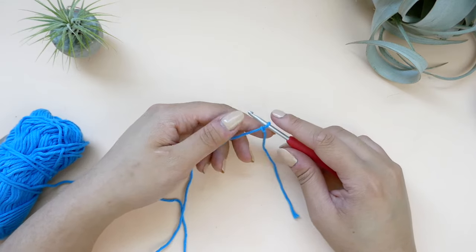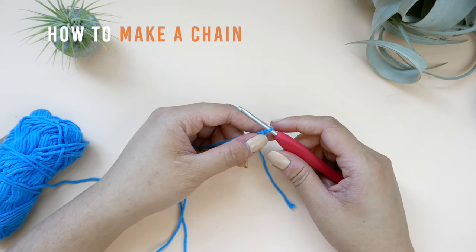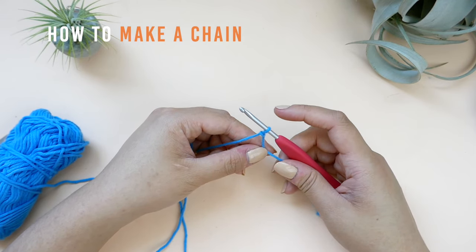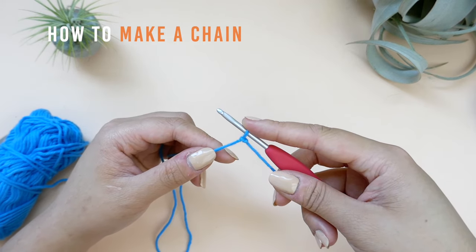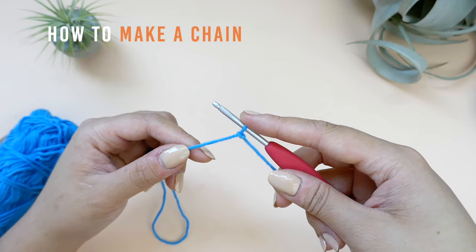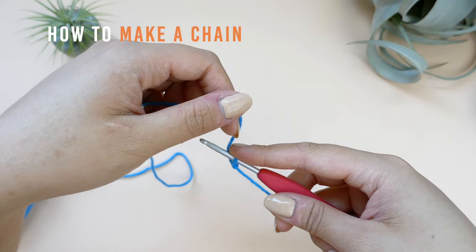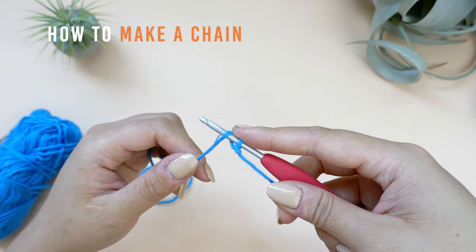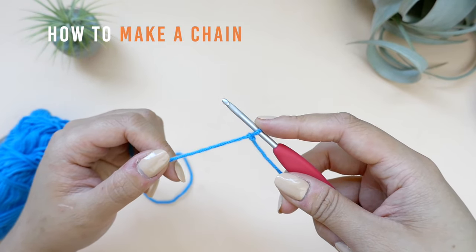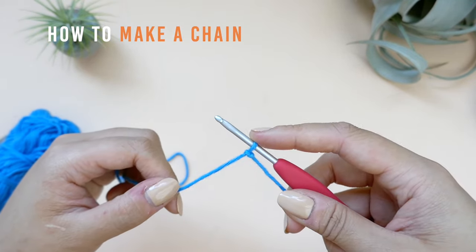Now that there's a slipknot on our hook, we can make a chain. The chain is the foundation of crocheting and although it is not used as often when making amigurumi, it is still important to know how to make a chain. To make a chain, yarn over. What yarning over means is that you're taking the working end of your yarn and you're wrapping it around your crochet hook from the back to the front and making sure you're going over the top. The reason why I like to keep my right index finger on top of the loop on my hook is so that when I yarn over, the loop doesn't keep rotating.